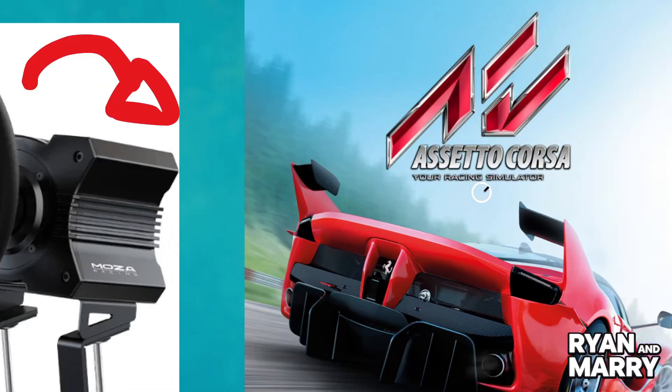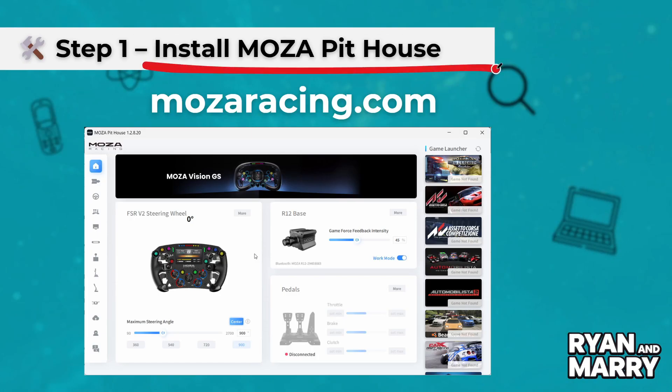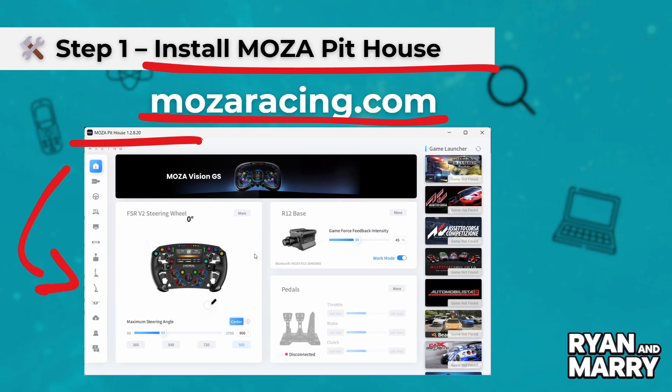Step 1: Install Moza Pit House. First, go to mozaracing.com and download the Moza Pit House software. Install it, open it, and connect your Moza R5 racing base, steering wheel and pedals.